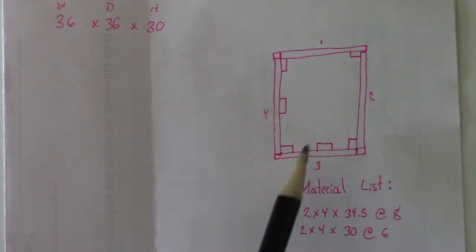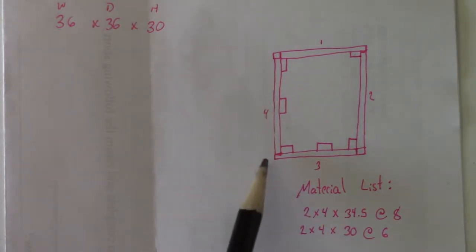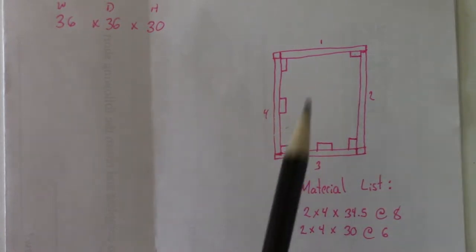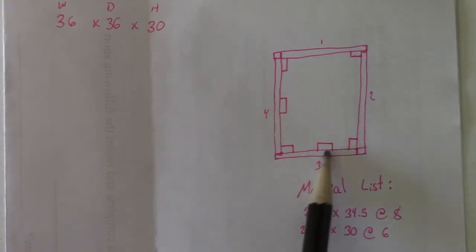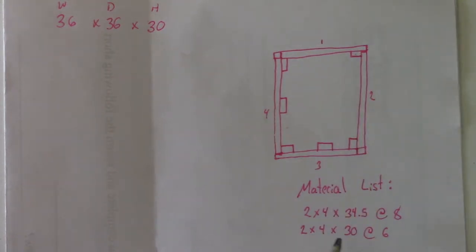Here's my little sketch. Basically, the lower layer will be repeated twice — it's just four 2x4s that are 34 and a half inches long. I'm going to have boards butting up against the sides so all the boards all the way around are the same size. There will be two layers — one on the ground and one up about 30 inches.